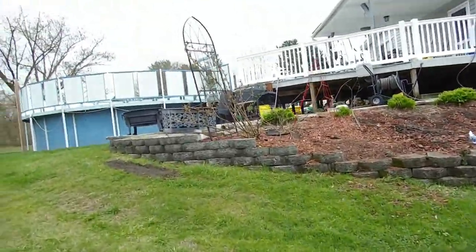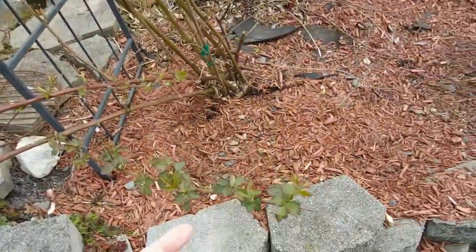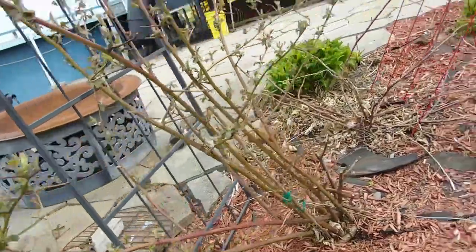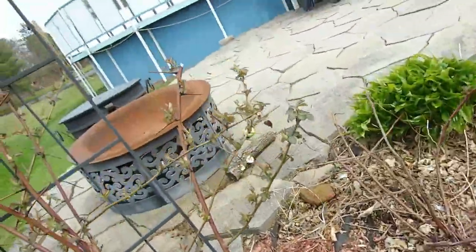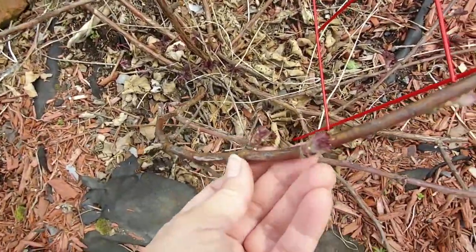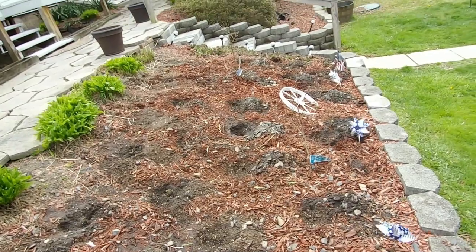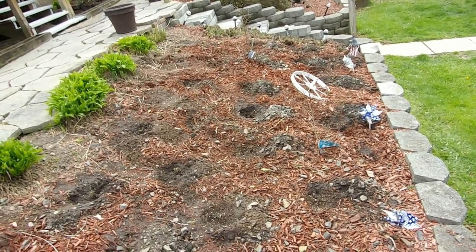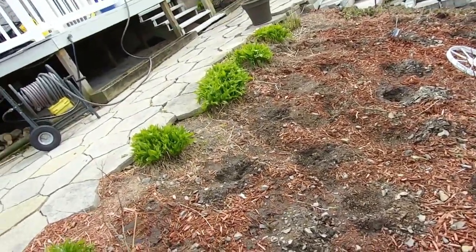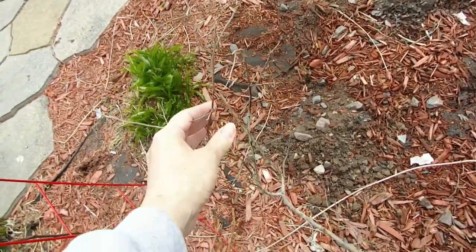I'm bringing you back over here to my berry bed because time has elapsed since earlier this morning. These are the blackberries. I have two different varieties and I couldn't tell you the names of the two. This one was extremely prolific last year, and then this is the other one that's just starting to bud out. I have planted all 25 bare root strawberries in my flower bed, so we're good to go on that. I also have three blueberry bushes, but I don't know if that one survived.